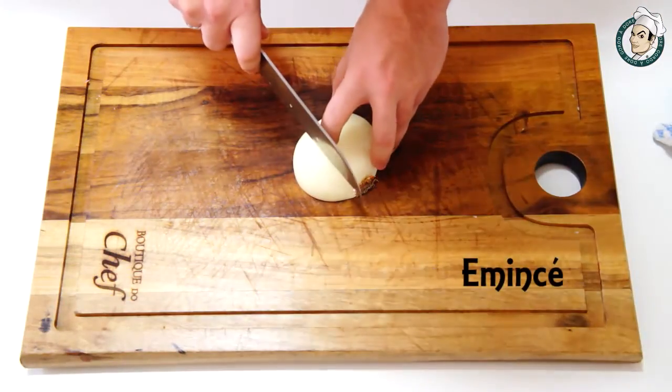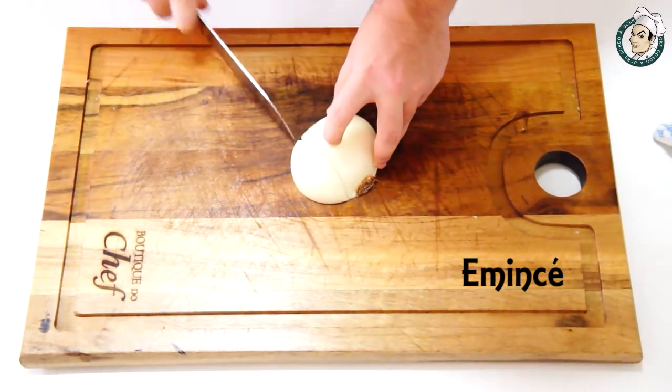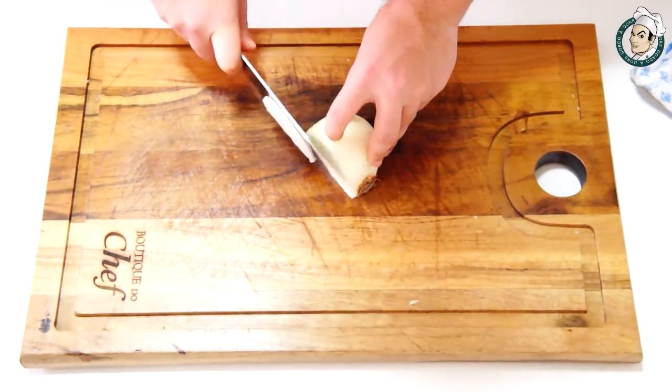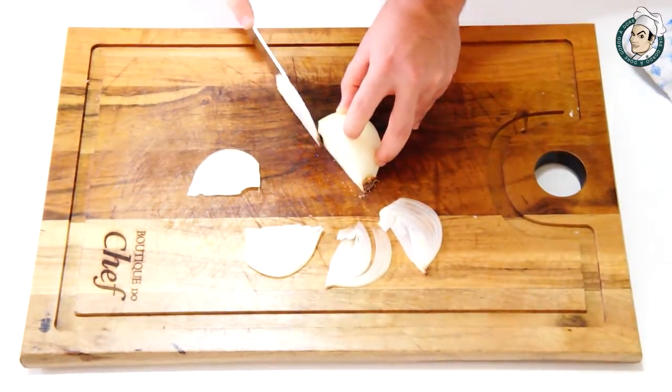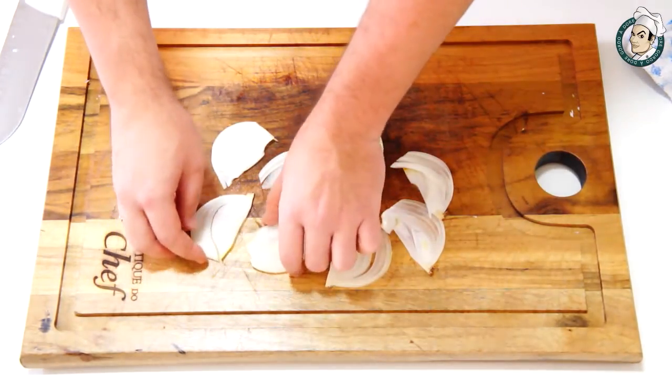E por último, na parte da cebola, vamos ver o corte chamado MC ou pluma — não sei se a pronúncia está certa. É tudo francês. Cortar a cebola pela metade e cortar as lâminas que ficarão unidas ao nó. Muito legal esse corte.